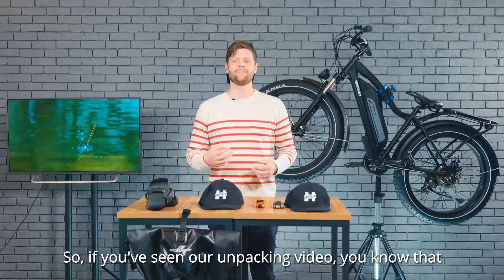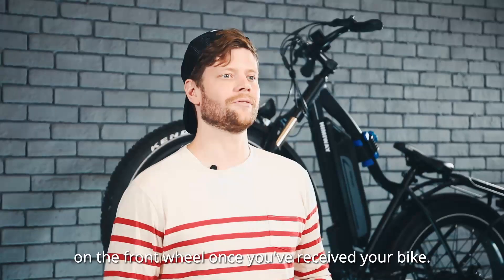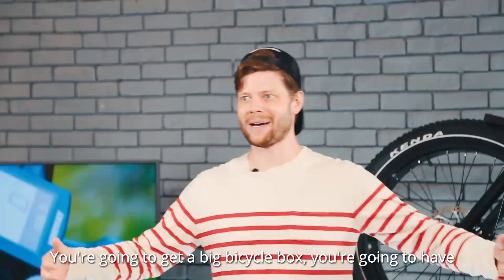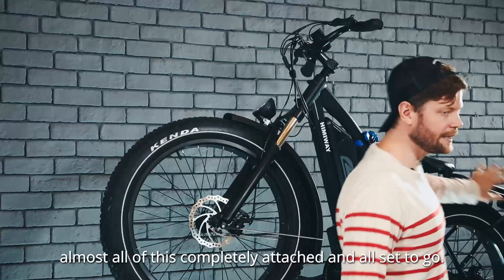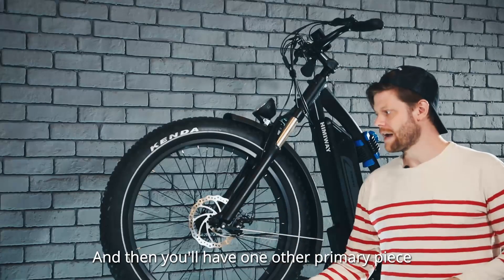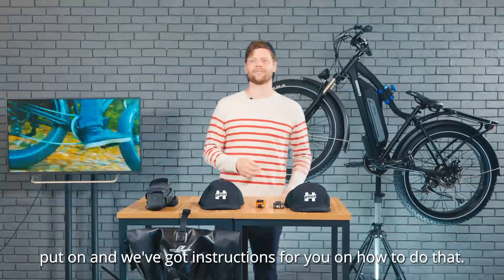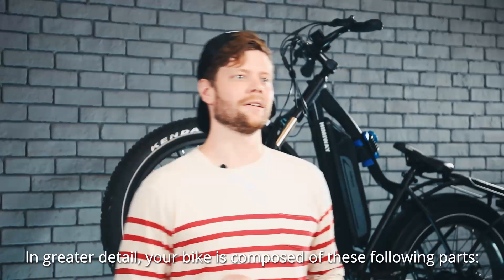So if you've seen our unpacking video, you know that your Hemiway will only need a bit of installation on the front wheel once you've received your bike. When delivered, your bike will be basically in two parts — you're going to get a big bicycle box with almost all of it completely attached and set to go, plus your front tire as the one primary piece you'll need to put on. We've got instructions for you on how to do that. In greater detail, your bike is composed of these following parts.